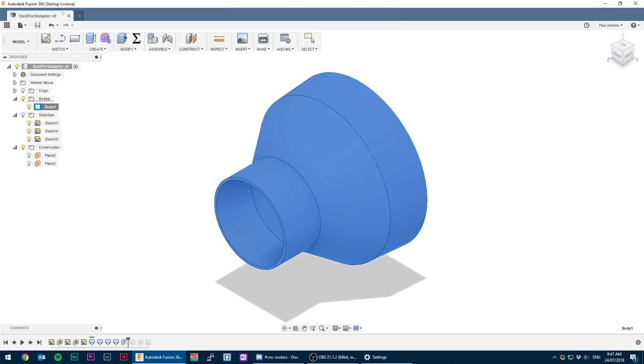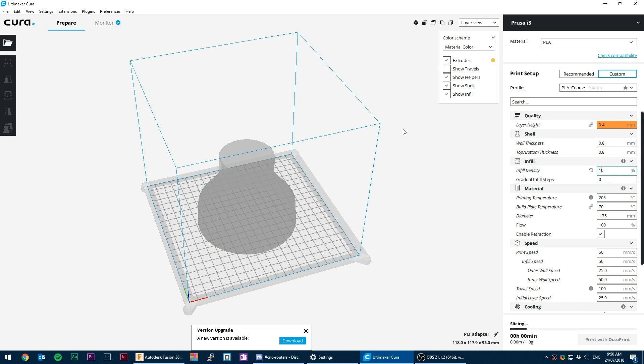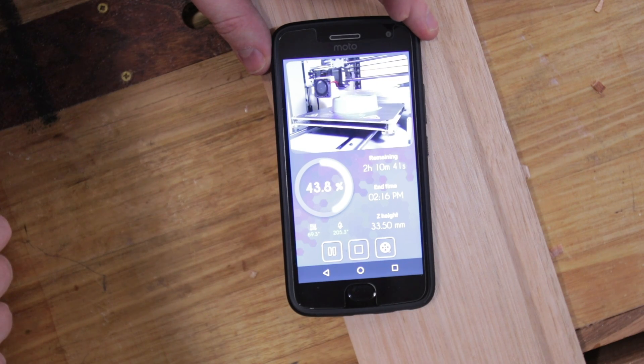Once exported to an STL it's over to Cura using the profile my wife gave me for our Wanhao i3+. That then gets sent to OctoPrint which I could monitor from my phone while in the workshop.